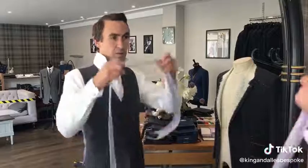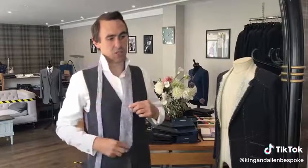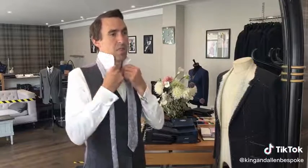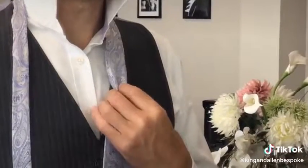Today I'm going to teach you how to do the Ellie knot. First, we're going to take the fat end of the tie and position it just beyond the belly button. Then we're going to tie the knot using the thin end. First you need a little dimple in your fat end, like so.